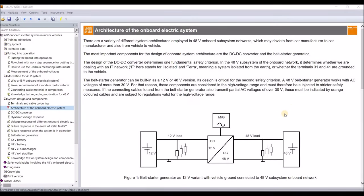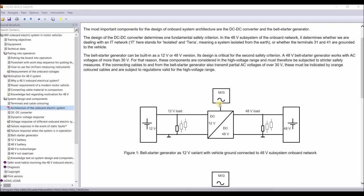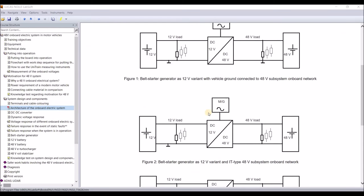Now let's look at the architecture of this onboard electrical system — basically, how do we merge the 12-volt and 48-volt systems, and where do we place the starter generator or motor generator, depending on the power level. The first variant is straightforward: you have the belt starter generator on the 12-volt side, and both the 12-volt and 48-volt systems are connected to vehicle ground.